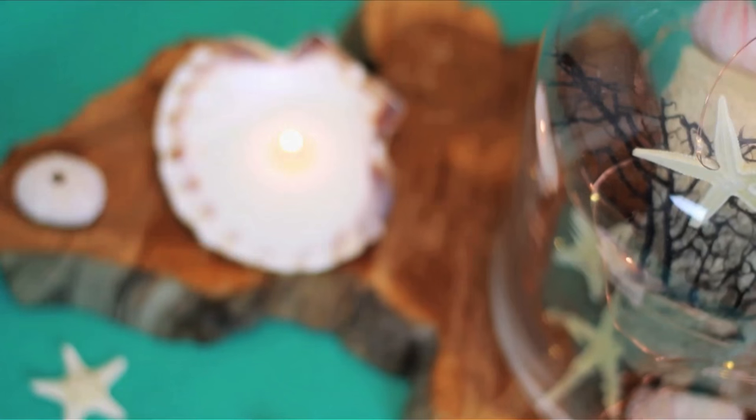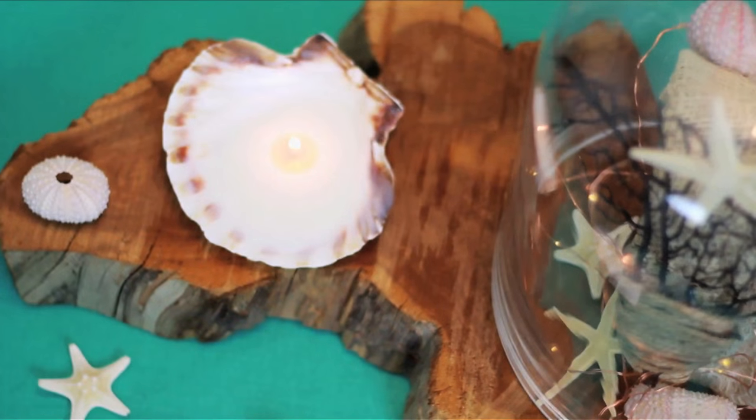Hello everyone! Welcome back to HGTV Handmade with me, Meg. Whether it's your bedroom in your parents' house or you're in a dorm room, lighting changes everything and can really add to the aesthetic of a space. So today I'm showing you three very different, very fun votive holders.